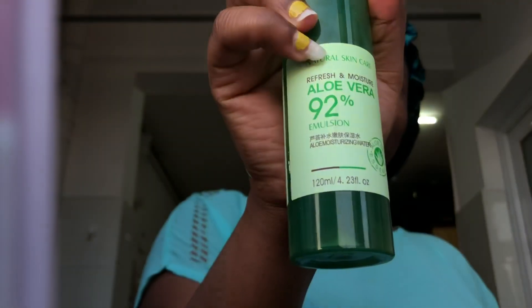After applying the toner I do not rinse it off — I just leave it on my skin to work. That's how the skin is looking after using the toner. Next I use aloe vera moisturizing water to moisturize my skin, applying it the same way I did the toner.